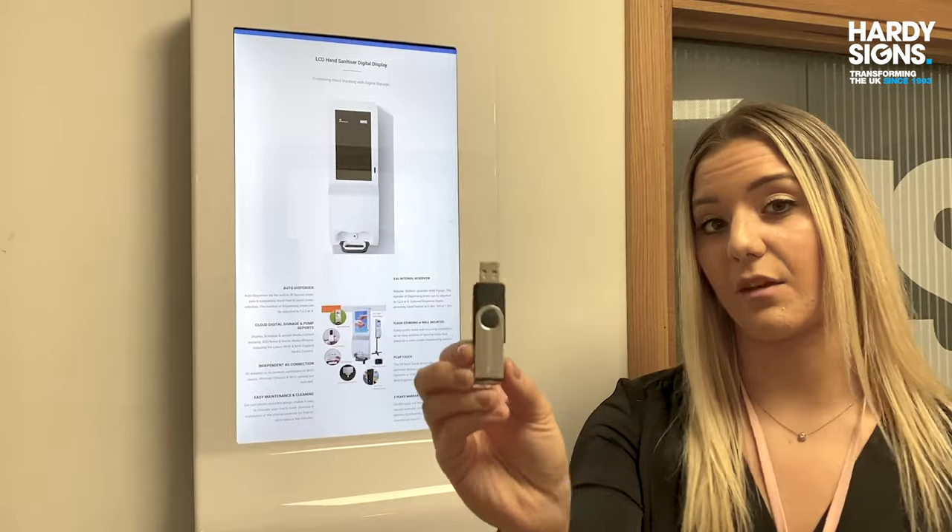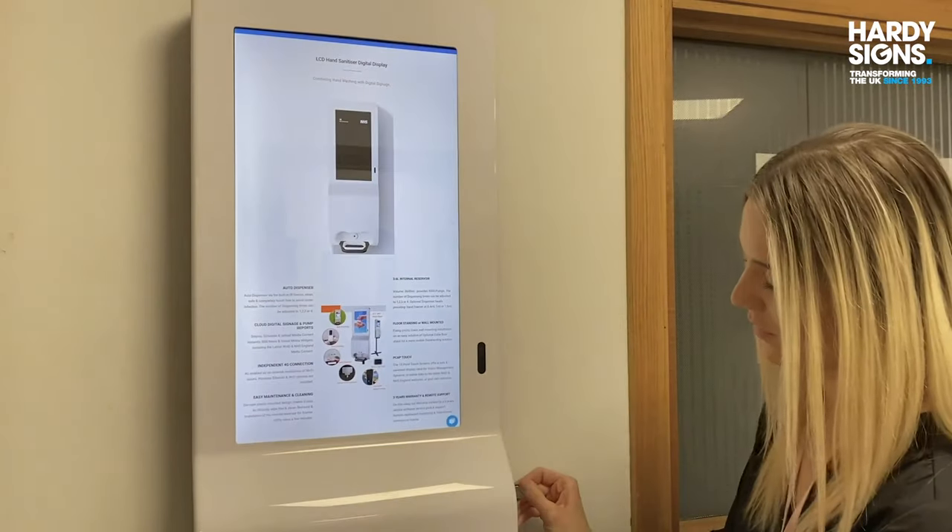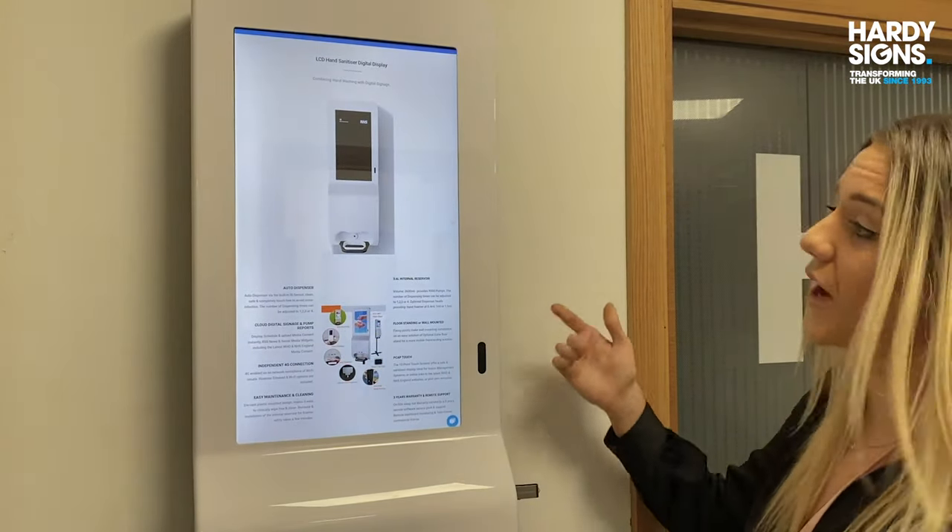You can play content via a USB or you can play content via your website.